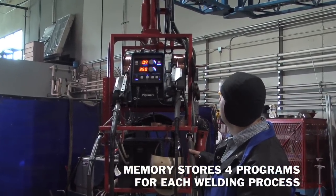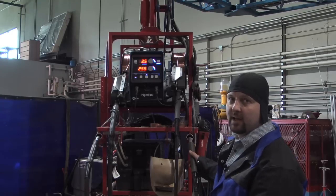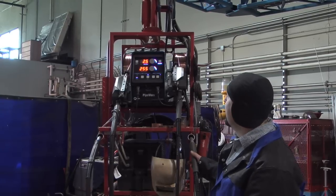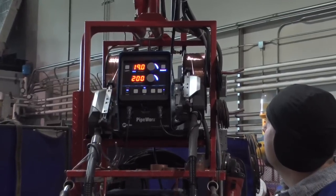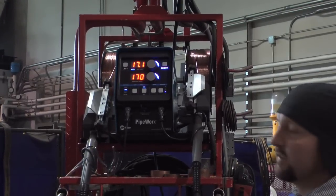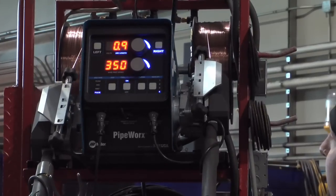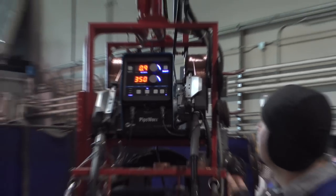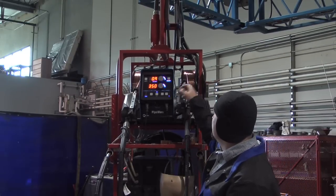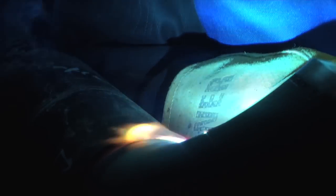I've got mine set up to where I can scroll through all my programs. On my right side — which is the side I put my bead in, or my root pass — I've got my RMD setting. I've got multiple MIG settings set in for different applications, and I've also got a pulse setting for putting in a pulse bead for certain applications. With those four settings, I never have to change or do anything.